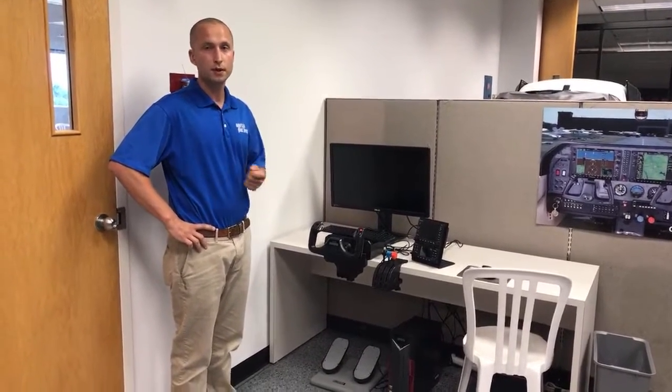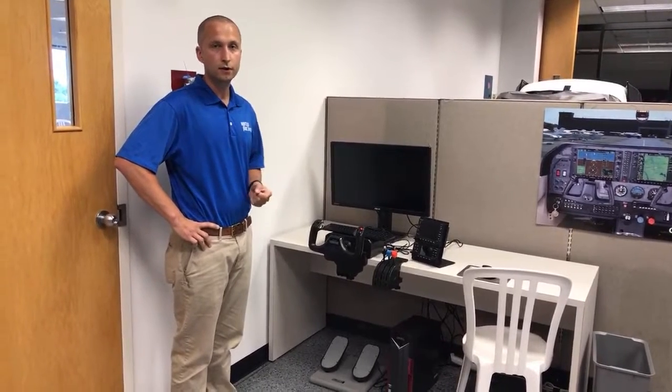So you can turn this on and for an hour get to test out how a 430 operates — flying around, entering a direct-to, or loading an approach — rather than jumping in a plane, which will cost you quite a bit with an instructor to get that same hour of experience with the system.